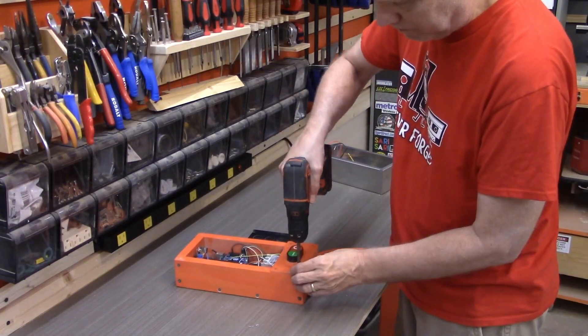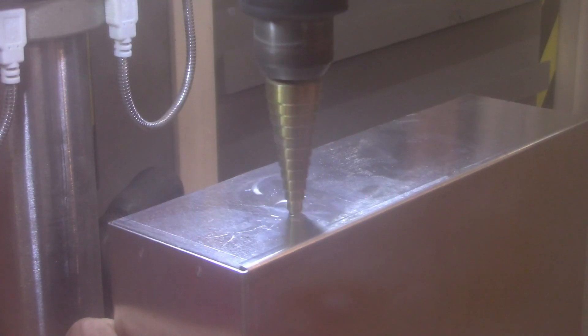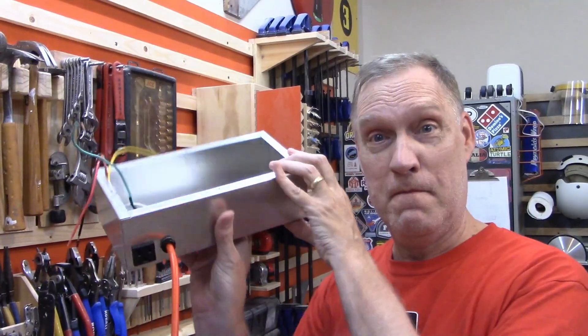I'll start by tearing down the old controller and salvaging any parts we can use. Then I'll replace the original wooden box with a properly grounded metal box to house all the electronics and relay — and not have a fire hazard with wood.